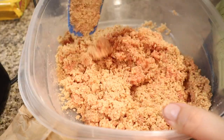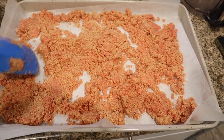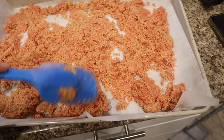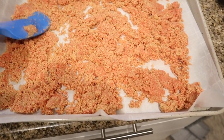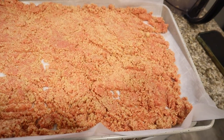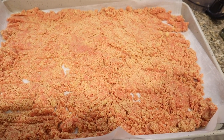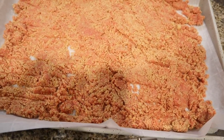Mix that really well. Now add your strawberry crunch topping onto a baking sheet lined with parchment paper and spread it around so you have a nice thin layer. Now that we have it all lined out on the baking sheet, put this to the side for 30 minutes to an hour to let it dry, and after that it will be ready to use.